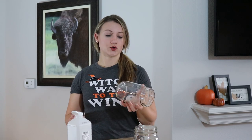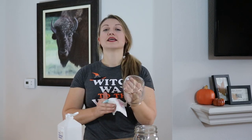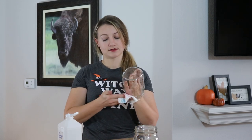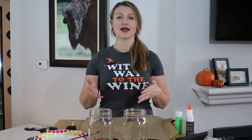Let's get started. After you've washed your mason jars with soap and water, you want to give them a rub down with rubbing alcohol just to remove any extra oils that might be on the glass. Getting all of these oils off the outside of your jar will make sure your paint adheres better to the glass.